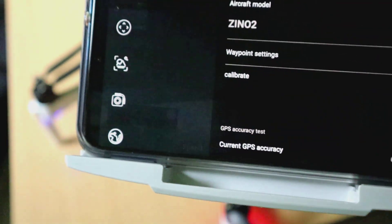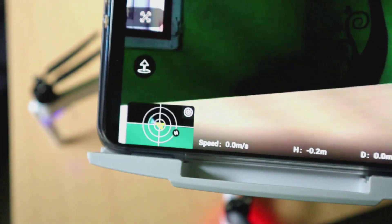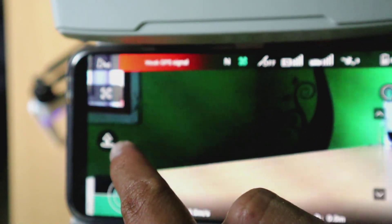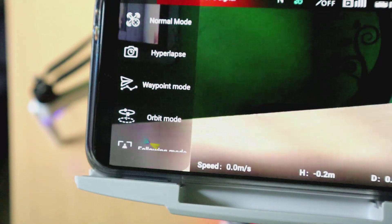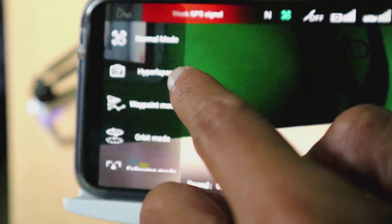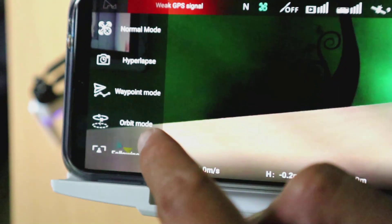Untuk menggunakan mode-mode penerbangan pada Juno 2 ini, teman-teman tinggal klik tanda X. Oh iya, sebelumnya ini tombol untuk take off. Karena pada remote tadi tidak ada tombol untuk take off, jadi kita memanfaatkan tombol take off yang ada di layar FPV atau di layar smartphone.